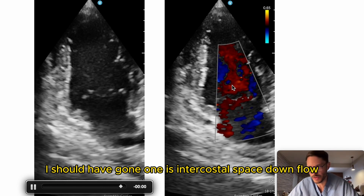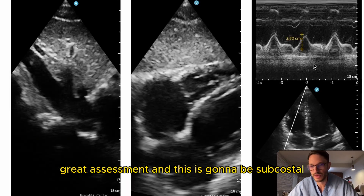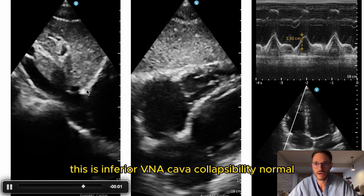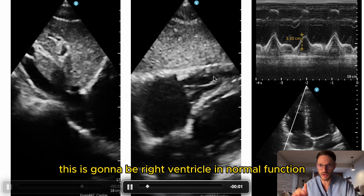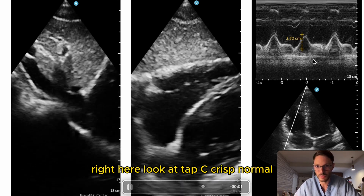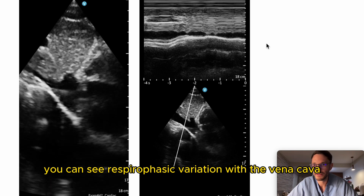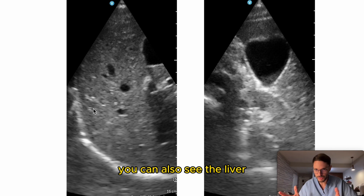Here's apical two-chamber — normal but slightly foreshortened; I should have gone one intercostal space down. Great flow assessment. Now subcostal — wrapping up: inferior vena cava collapsibility is normal, right ventricular function is normal. You can measure the right ventricular free wall — TAPSE is crisp and normal. You can also see respirophasic variation with the vena cava.